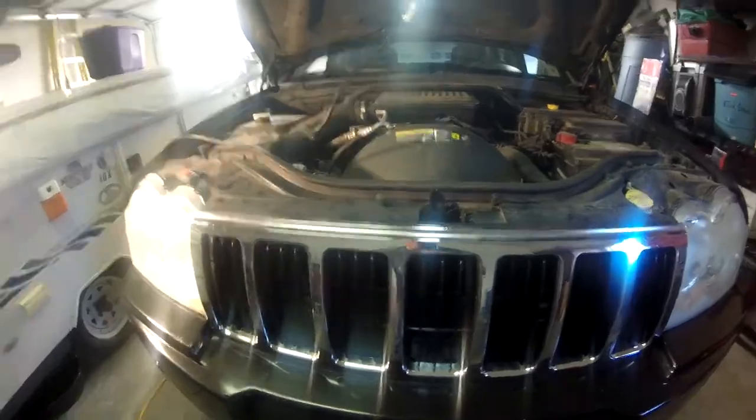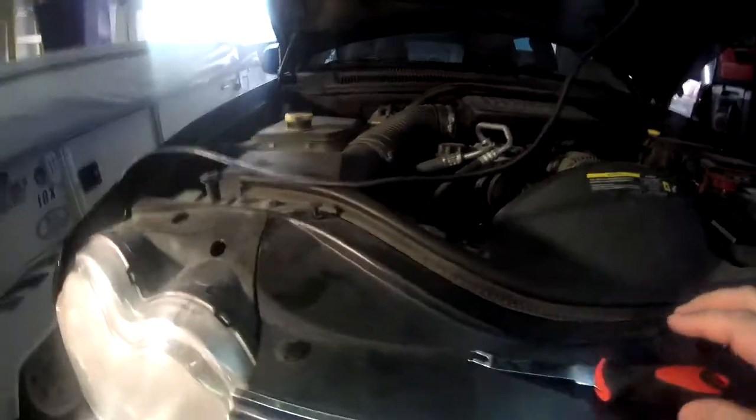As always, guys, light is your friend when doing this stuff. Throw as much light in here as you can — it'll help you out a lot. So we're going to get right into it and take the grill off.